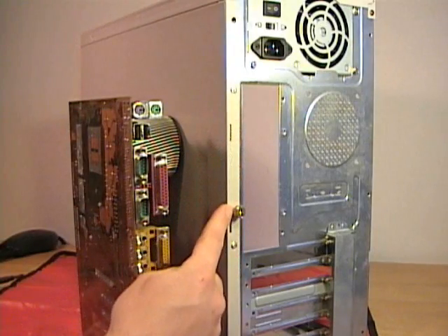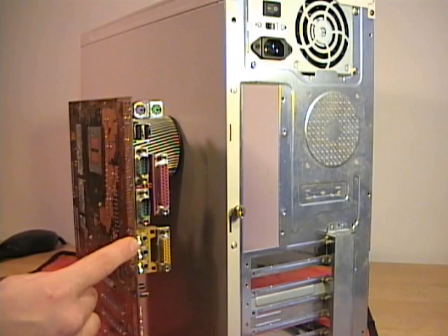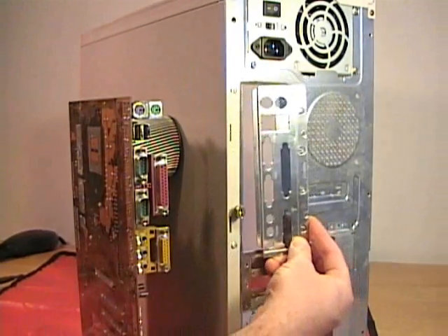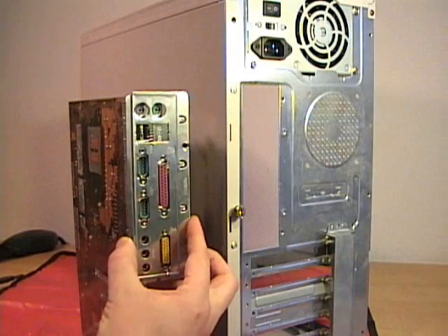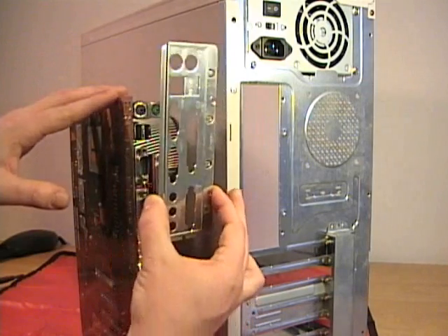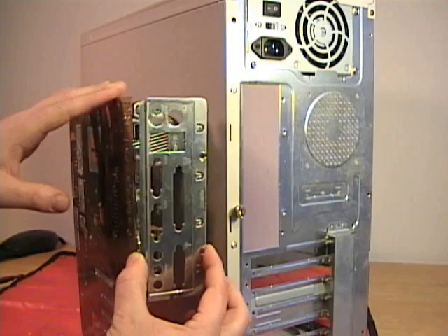Computer cases have holes in them to allow the integrated I/O adapters on the motherboard to stick out the back of the case. To hold these in, there's generally an I/O plate which gets installed on the case, and this will allow all these integrated components to be able to stick out the back. Some motherboards will come with their own I/O plates. Some cases will have various configurations to allow different layouts.